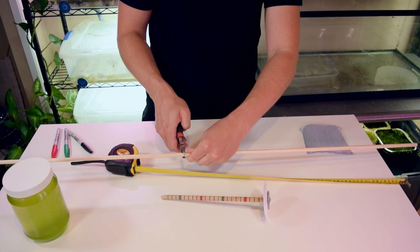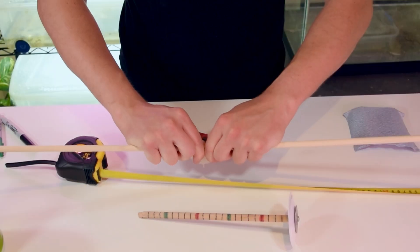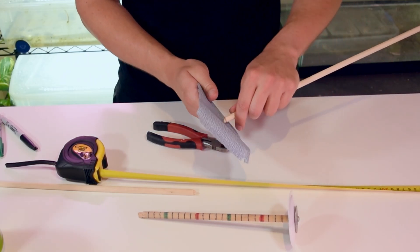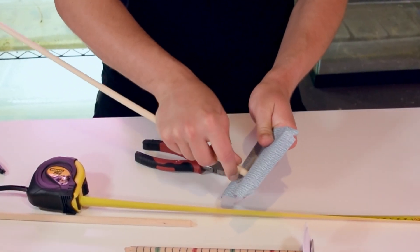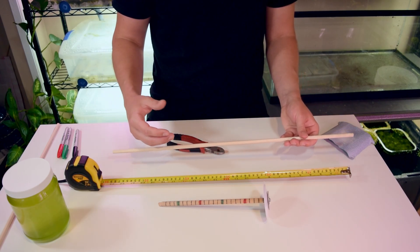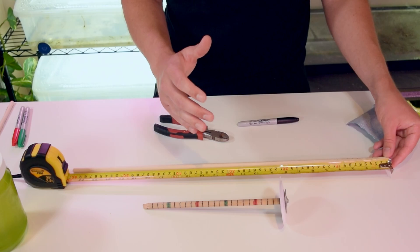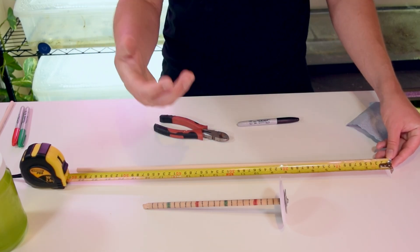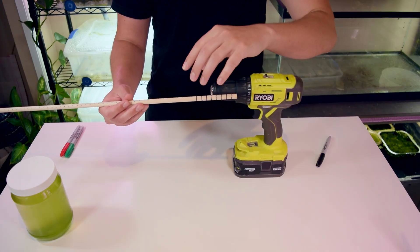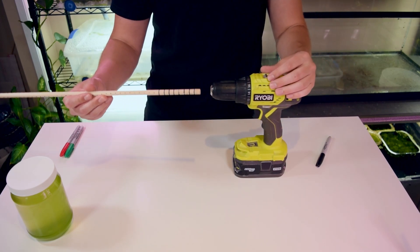The nice thing about the 3/8 inch dowel is that it's skinny enough to use a simple pair of pliers to score around where I want to snap it, and then easily snap it off. I then use sandpaper to clean up the edge. For the lines, I'm using one centimeter increments. I found it helps to add dots every centimeter first, then go back and do a proper line all the way around the dowel. I also tried putting it in a drill and spinning it while drawing the lines, which worked really well.